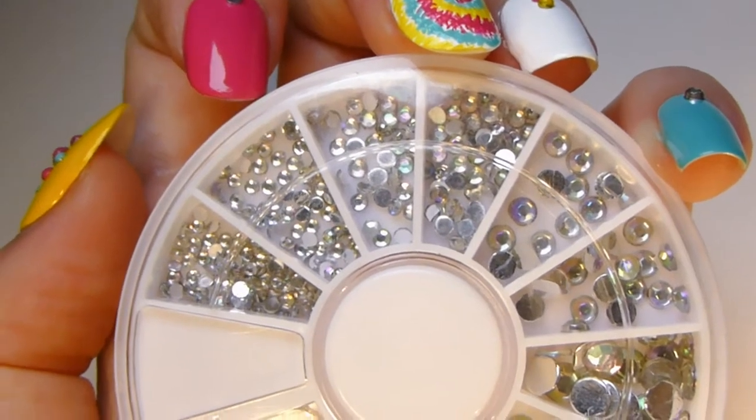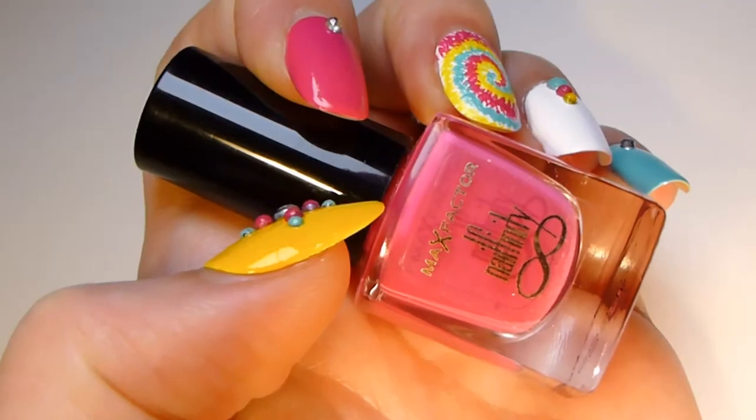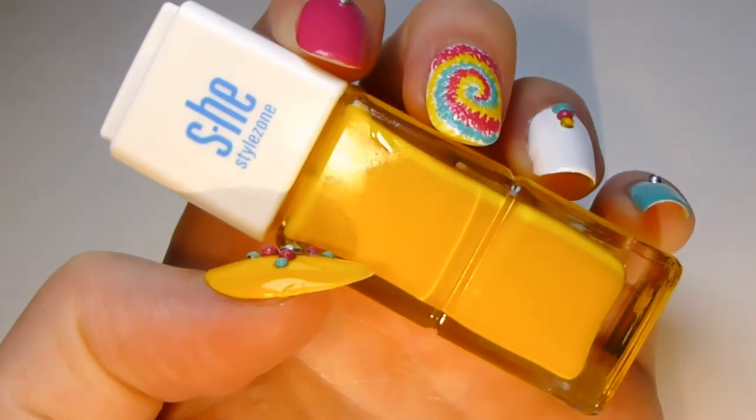Prepare your studs, brush, pin, mint nail polish, pink nail polish and yellow nail polish.